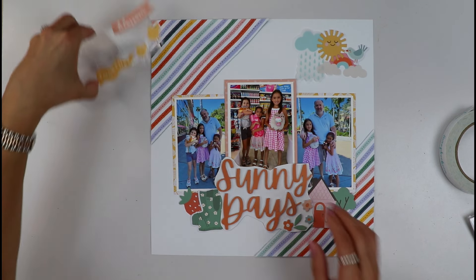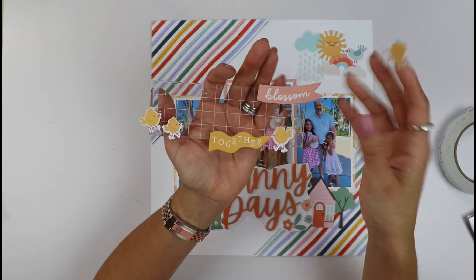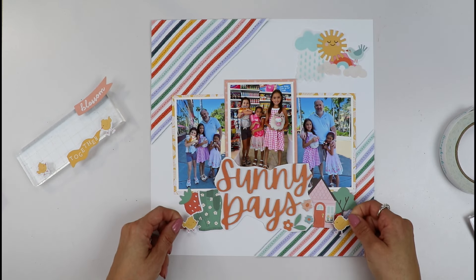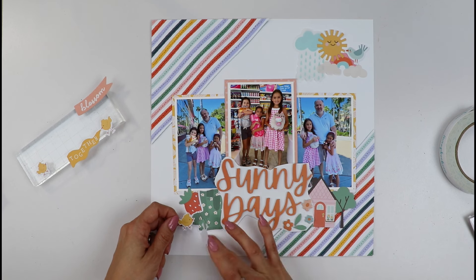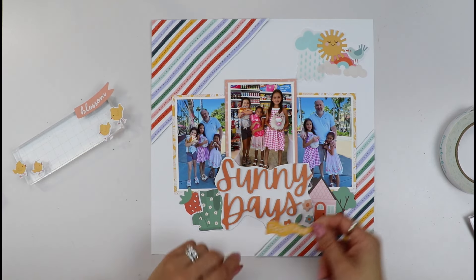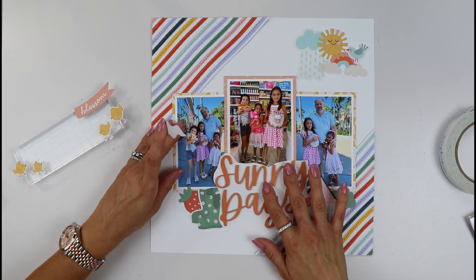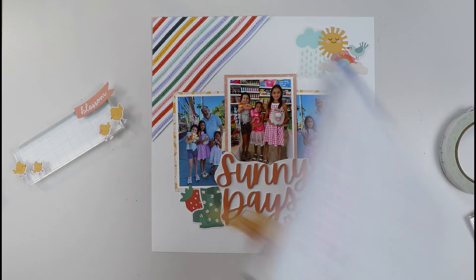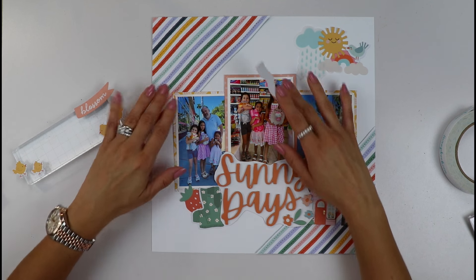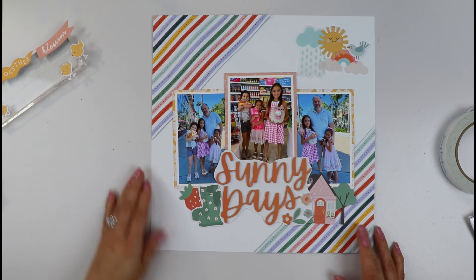I was thinking of using these little chicks here to represent the cousins and Uncle Ed. I also thought of using the 'Sunny Days Together' sticker — that would work great. Now I need to find a little space for my journaling. In my sketch I have that space down below the title, so I think I will be adding some journaling strips there.